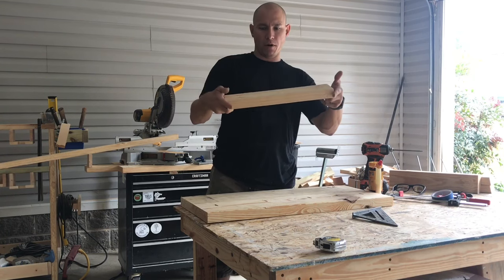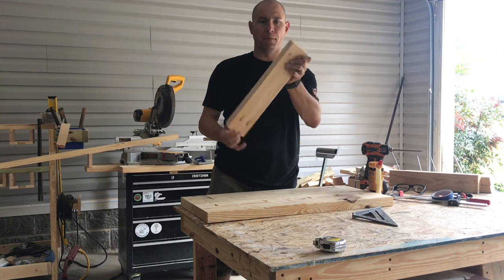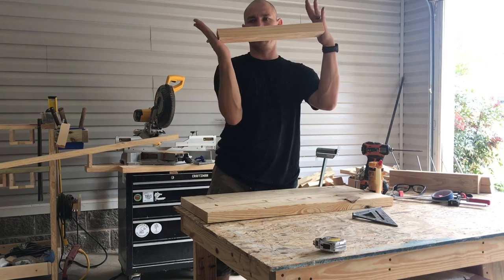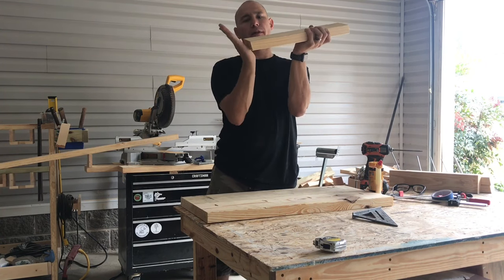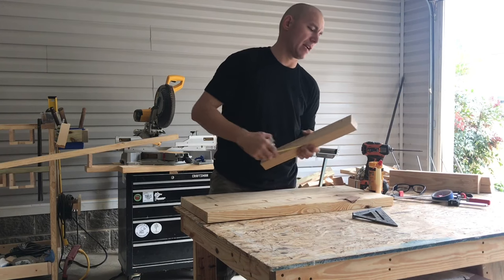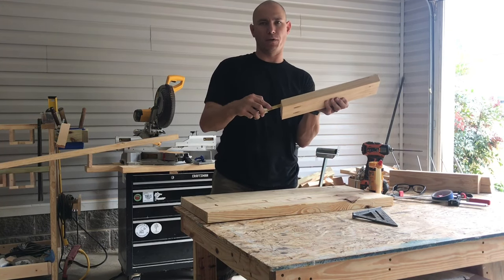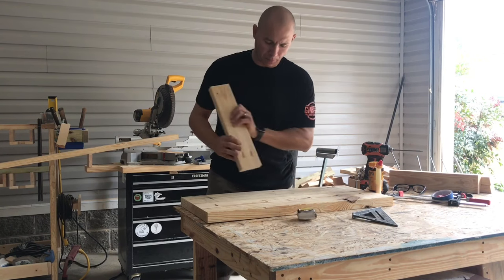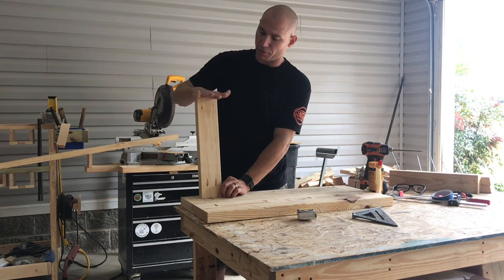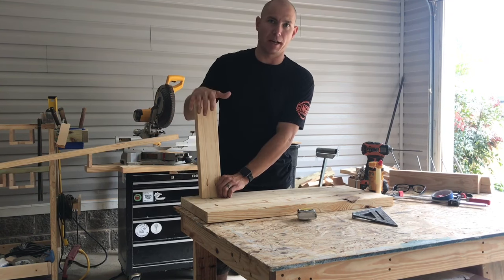I take a two-by-four — just construction-grade two-by-four — with a pocket hole on one end. You've got parallel 10-degree angles right here, so 10 degrees on each side. This is approximately 16 and a half inches in length; from long to short is 16 and three-quarters of an inch. Once you screw this down, that's going to give you 18 inches from the bottom of the leg to the top of the seat, which is a standard seat height.